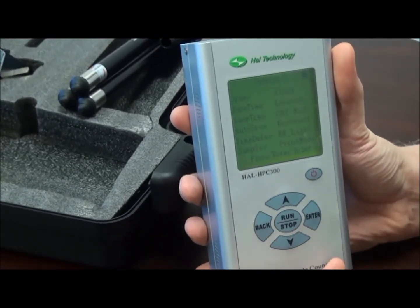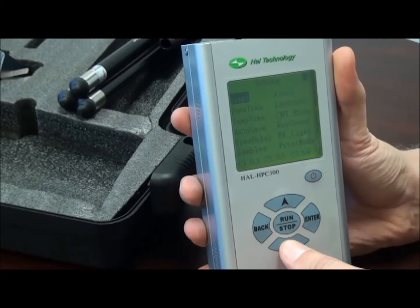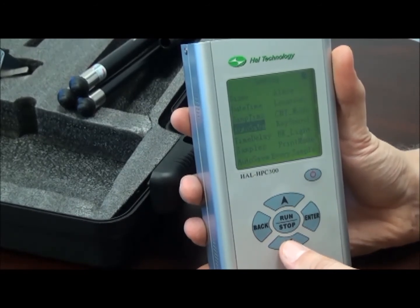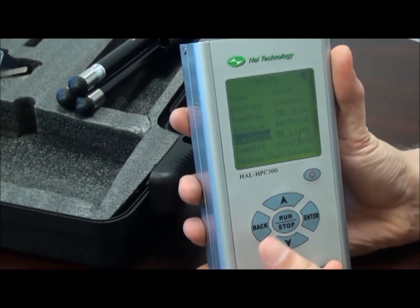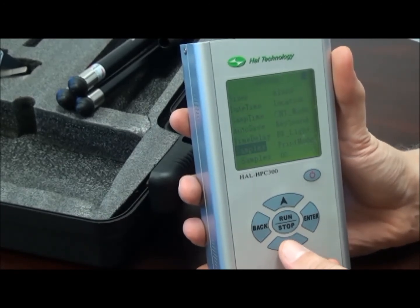Moving on, we have the setting screen where we can change the optional parameters in the system. We can change the sizes that we sort the particles into, the date and time, the sampling time with resolution of seconds, whether or not we save every sample, and the time delay for the start and the interval between samples. We can also change the number of samples to take in one sequence.